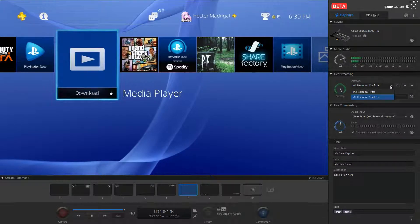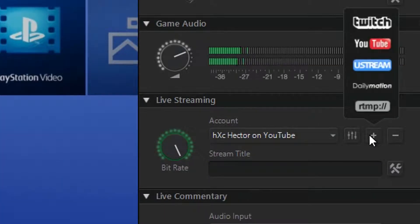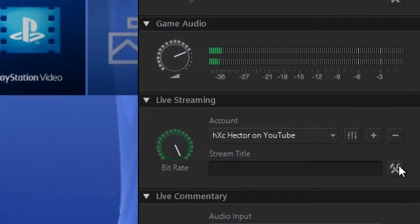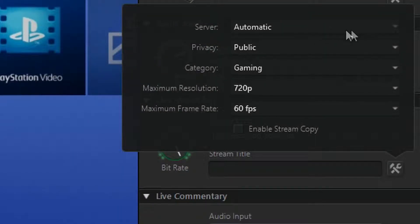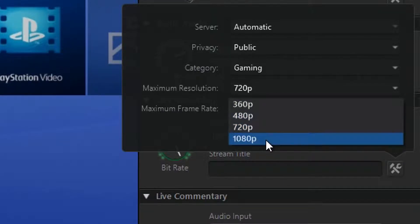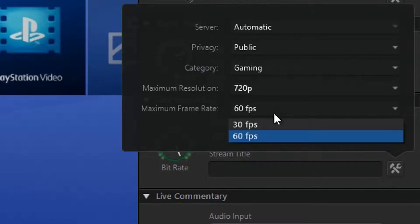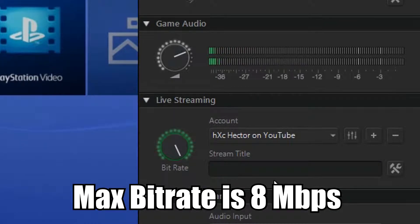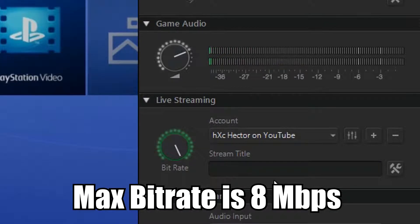The live streaming options are over here — you can stream to Twitch, YouTube, Dailymotion, Livestream, or RTMP. For YouTube settings: server is automatic, privacy can be public, unlisted, or private. Maximum resolution goes up to 1080p and maximum frame rate up to 60 FPS, but it cannot stream at 1080p 60 simultaneously — you can do 1080p 30 or 720p 60 when streaming, and of course you'll need the internet connection and hardware to back it up.